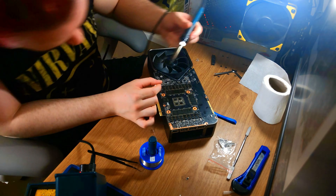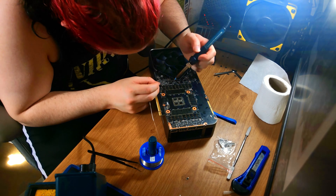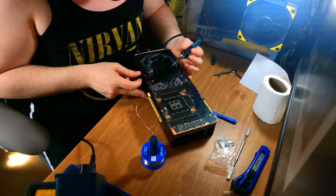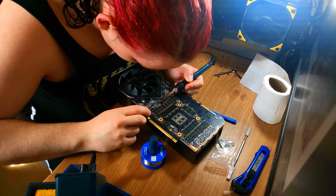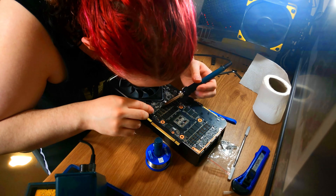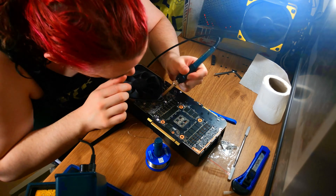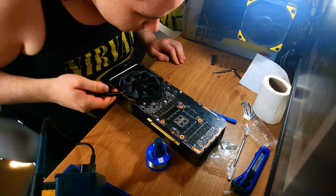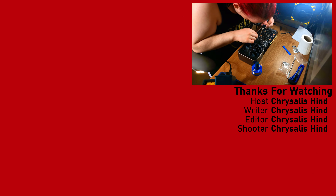Once you've done your research, found the correct resistors for your board, and checked you're not going to be drawing an unsafe amount of power, take your card apart and follow the diagrams I've put up. It's a similar job with the 3080s — you'll have to look that up yourself. For any non-Founders Edition add-in board partner cards, you can generally just flash a new VBIOS. Assuming everything goes well, you should be able to have a much higher power limit and push your card much harder — though be aware you will be adding a lot of additional heat.